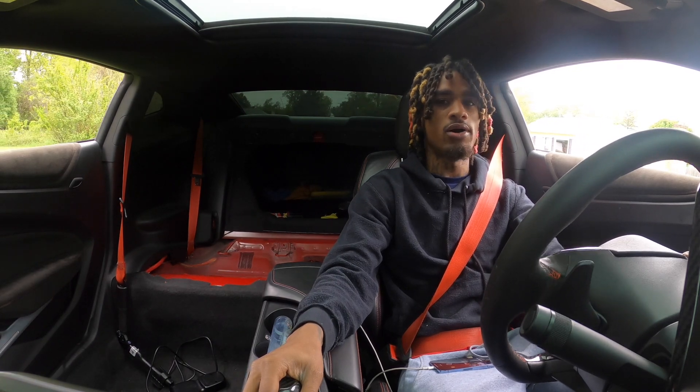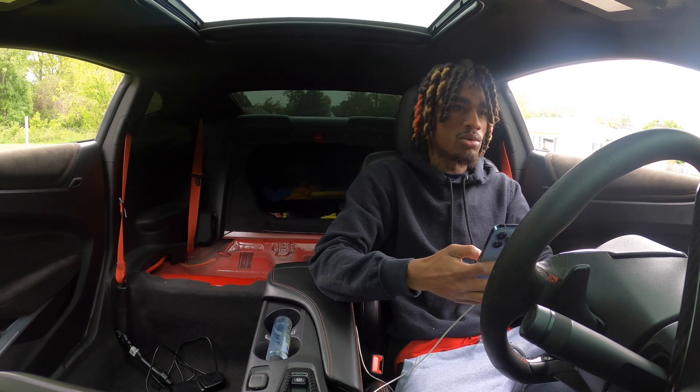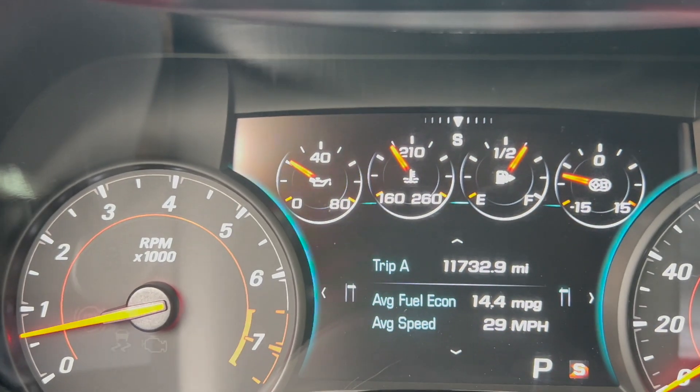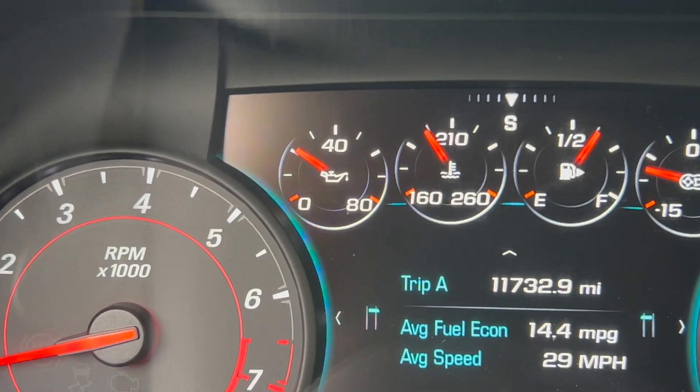I notice the oil pressure gauge does kind of move - I'm gonna show y'all real quick. Y'all can see it's starting to move a little bit.